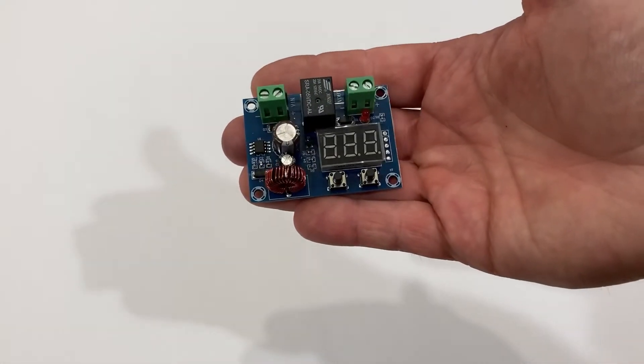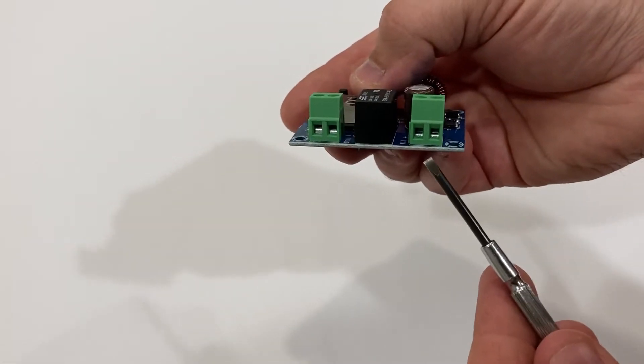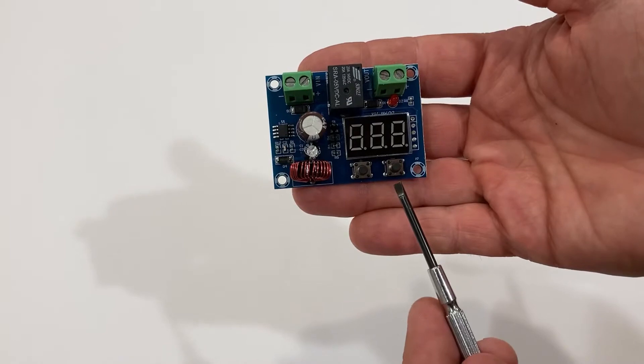Enter the low voltage circuit protection board. We've got the battery inputs, we've got the powered outputs, we've got our low voltage cut-off button, and we've got our differential button.